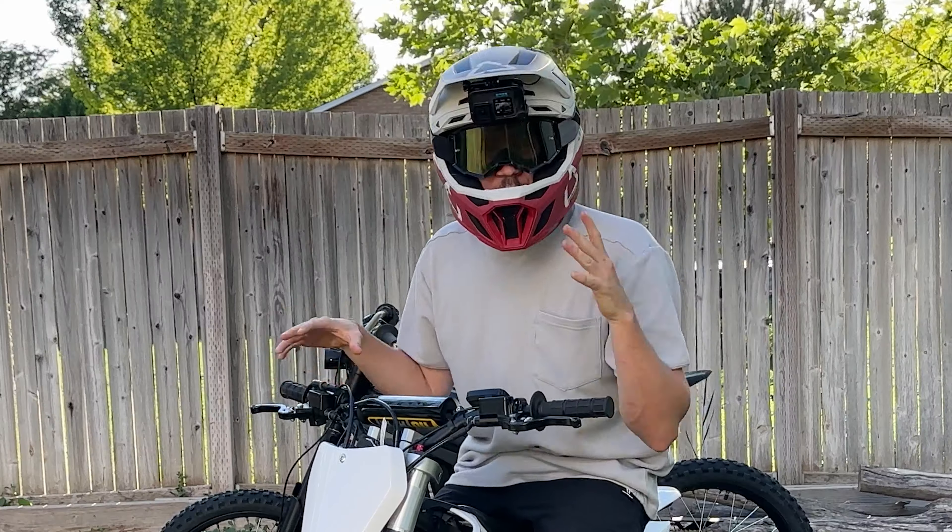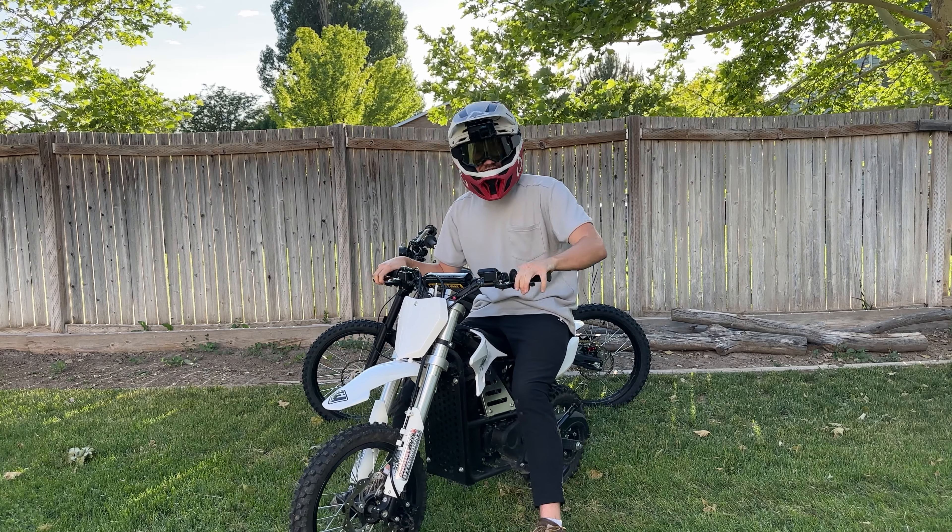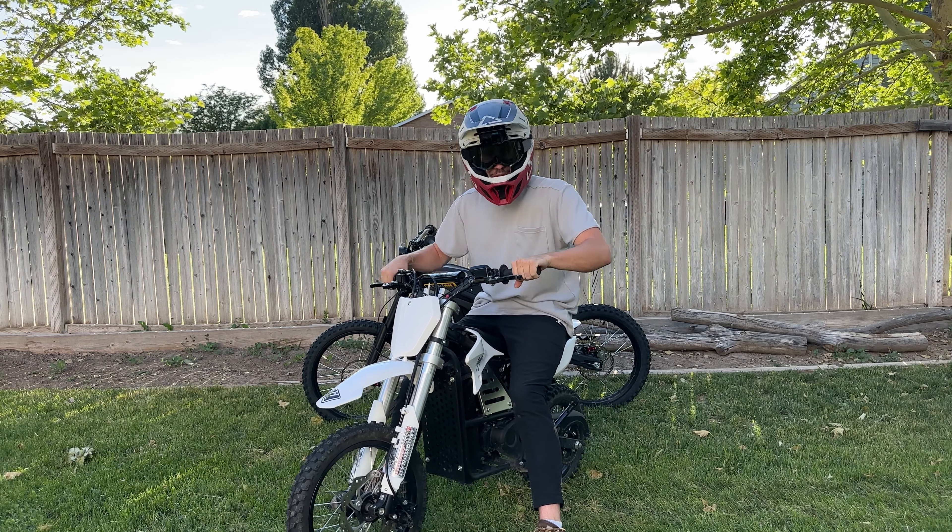This electric pit bike is pushing more voltage than my stock Tellaria Sting, and today we're going to figure out what that's all about.